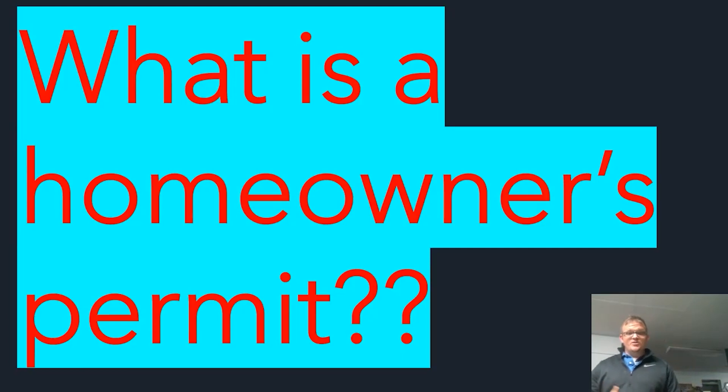We're on site today and I want to talk about what is a homeowner's permit. A homeowner's permit is exactly what it sounds like — it's a permit in your area that will allow you to pull an electrical permit to do electrical work in your own home. Some areas have stipulations on this; some make you take a local city test, some just make you pay and have the inspector come.